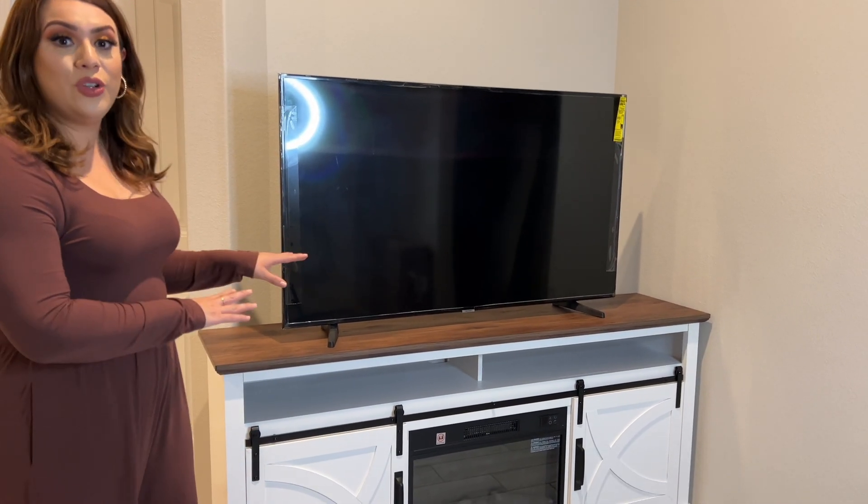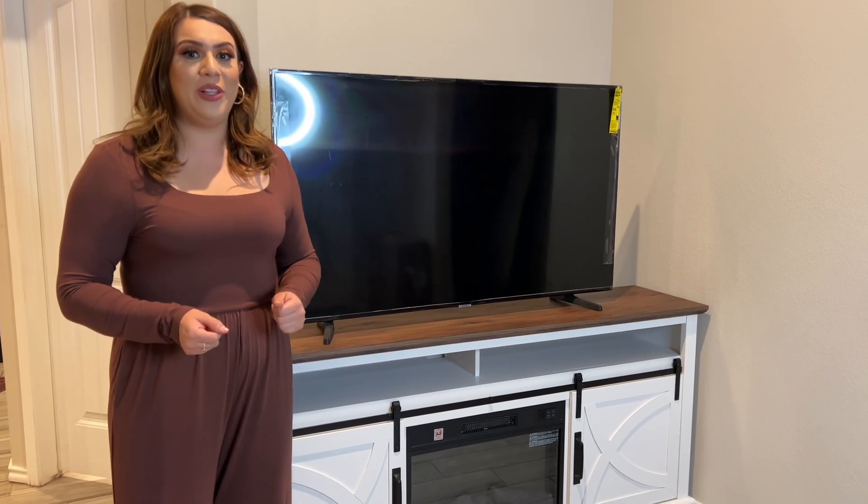I'm going to go ahead and show you this, but first and foremost, I do want to say thank you to the company for sending me this product to give you my full and honest review.